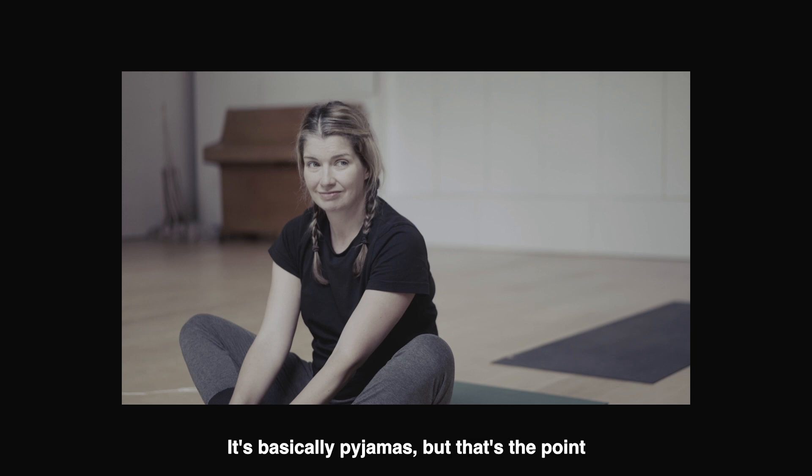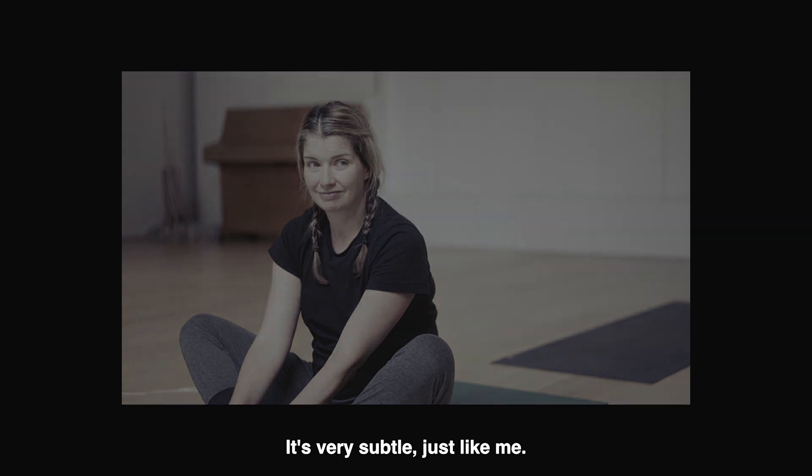It's basically pyjamas. But that's the point of doing yoga at home, right? You can wear whatever you want when you're going to make a fool of yourself. My hair is in two plaits to keep off my face, and I don't care if it makes me look like a kid. Bare feet. My feet — not pretty, but all mine. All mine. Complete with shellac nails in a fluoro coral. It's very subtle. Just like me.